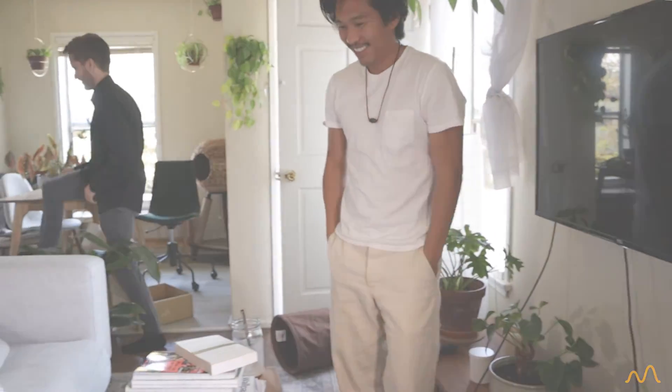We'll let you go. I really appreciate it, man. Of course. Thank you, this is exciting. Thank you — I'm sure it's a big moment for you guys to start. It is.